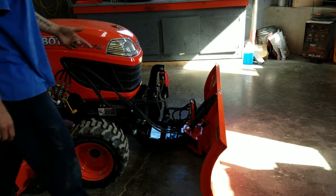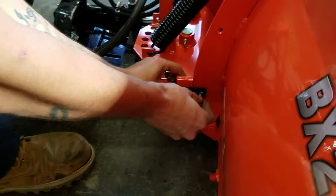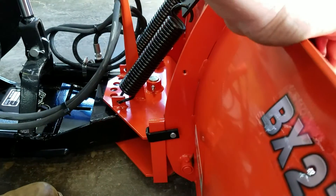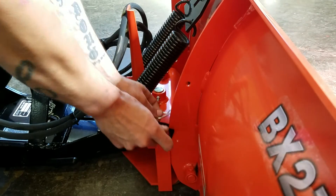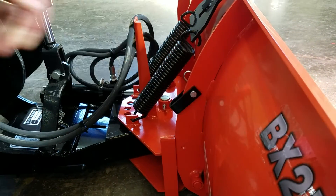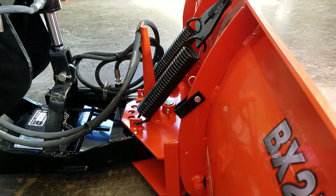This thing does have these pieces right here that you can stick into this spot, and that'll make it a dozer blade so you can push gravel and stuff like that. And that's it — that's a BX 2763A on a BX 2370. I'll see you next time.